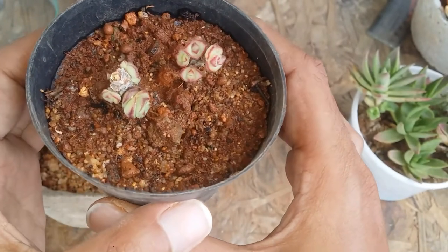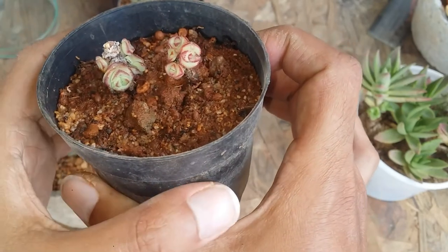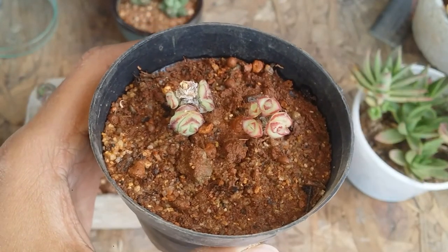It looks extremely beautiful. The stem was slightly dry so I went ahead and watered it in the afternoon and now it's doing quite well. The soil is pretty much wet right now. These are all the pups that will start growing around the cut area — extremely easy to do via stem cutting.